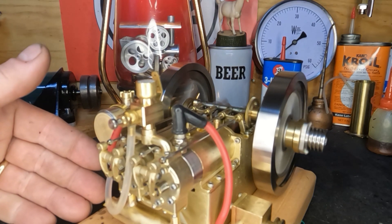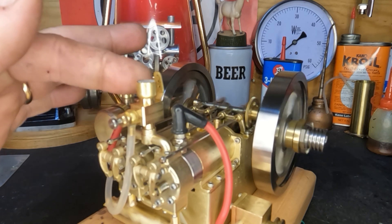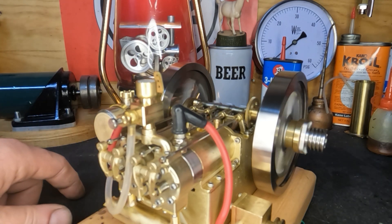I'm cleaning the plug and I'll take my shot again. Maybe we just have crud on the plug, guys.